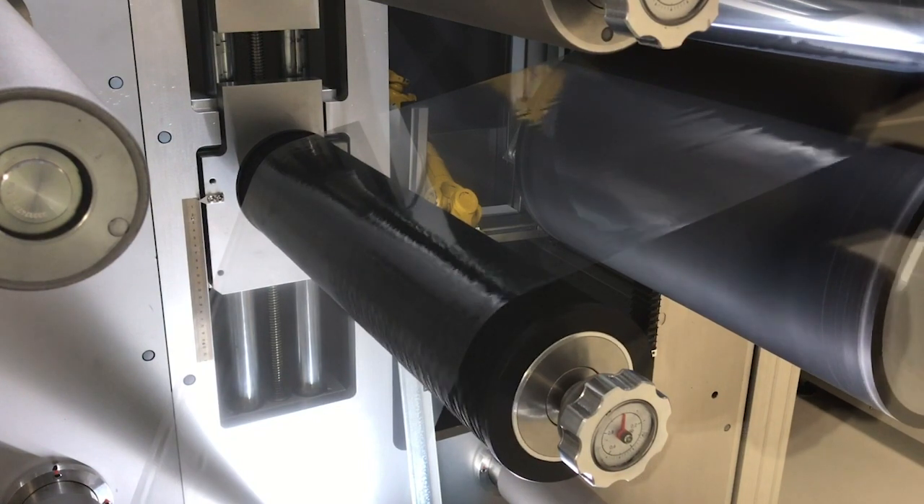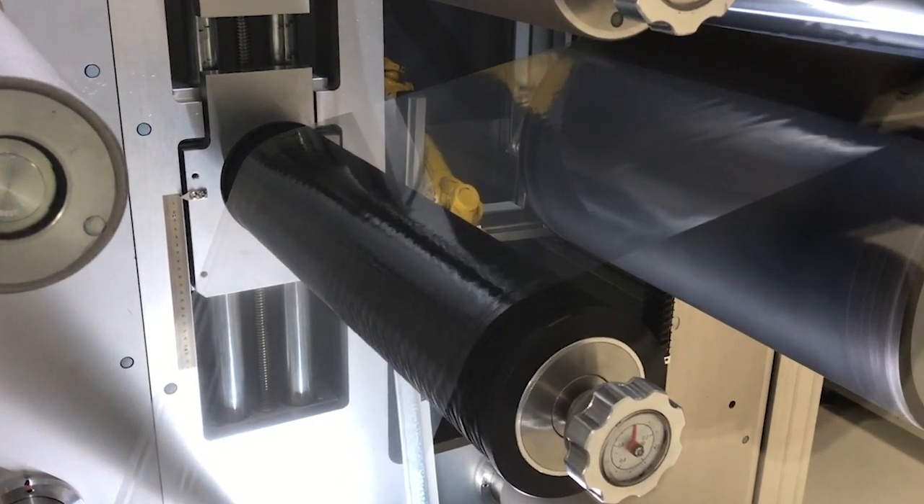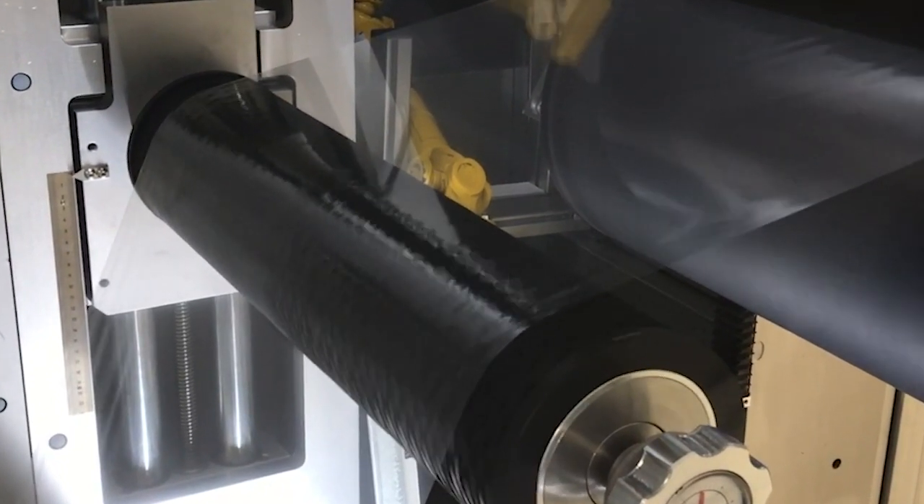The spreading behaviour can be customised, for example by neutral areas in the middle of the roll, and the entire unit is very easy to install.